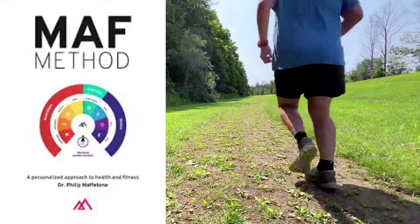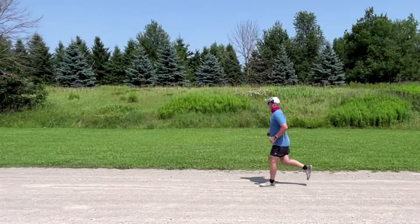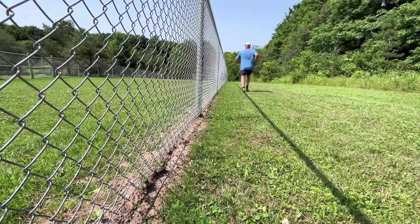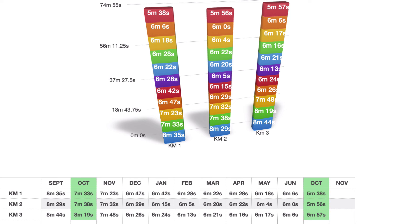Have you ever wondered if using the Maffetone method, aka slow running or zone 2 running, would work to shed the weight so you could get lighter, so you could run faster, so you could be more happier? I was in that situation and I got three minutes faster in a year.